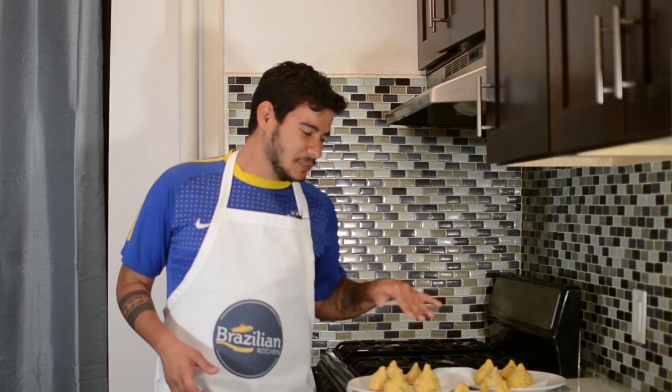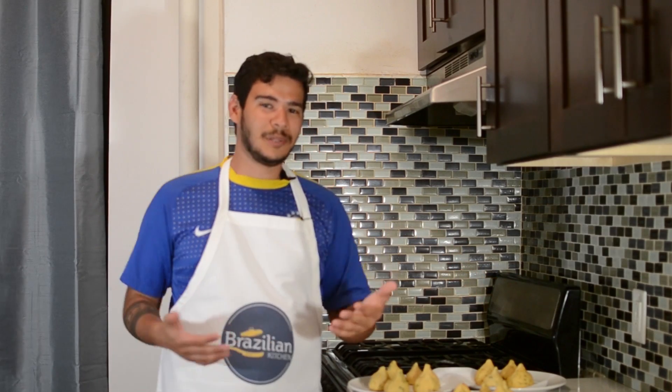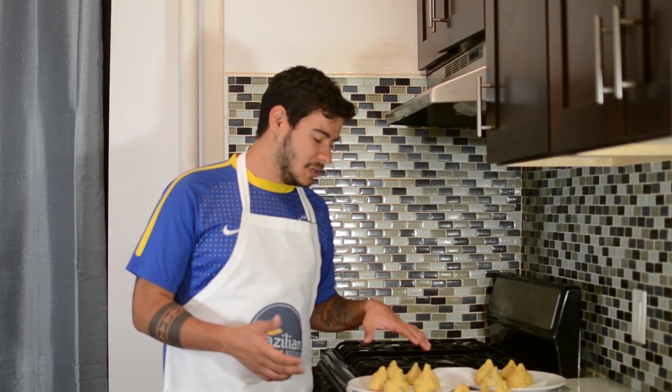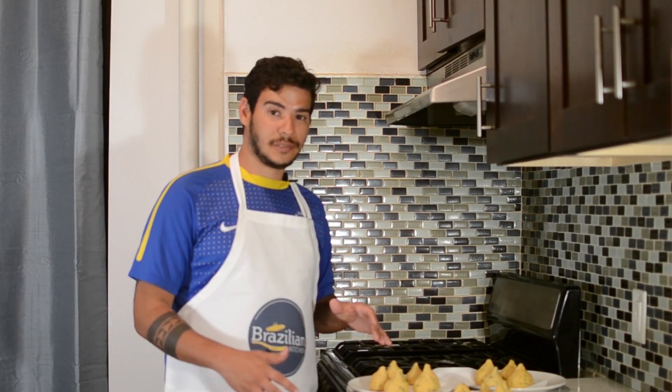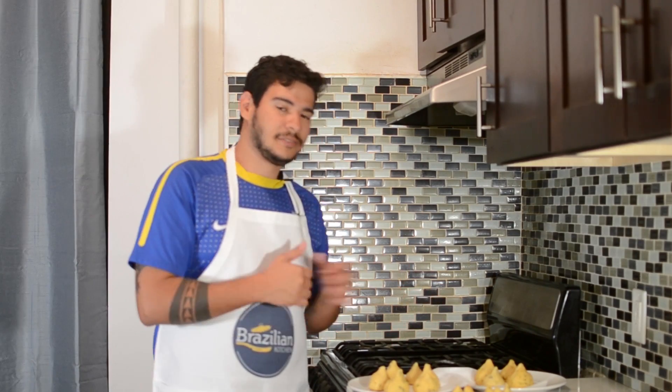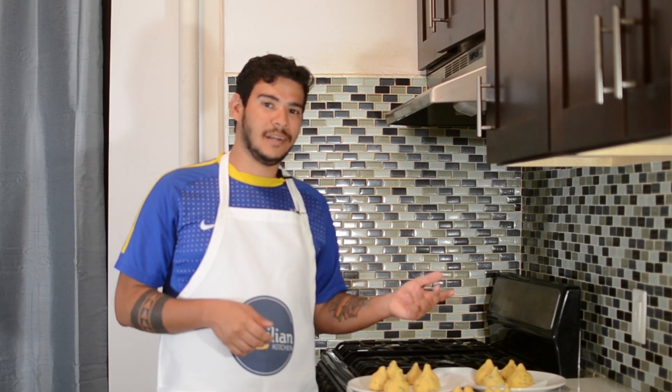Guys, now I have all my coxinhas done — well, at least the assembly of them. I still have to bread them, but I was able to make 15 coxinhas of different sizes. Now we're going to bread the coxinhas and then fry them after.